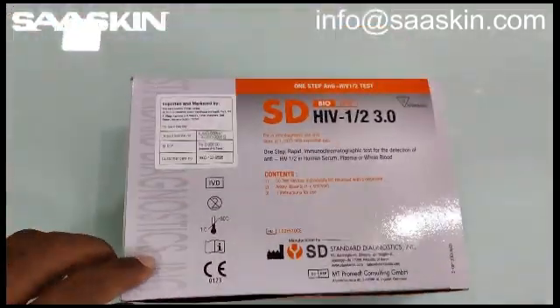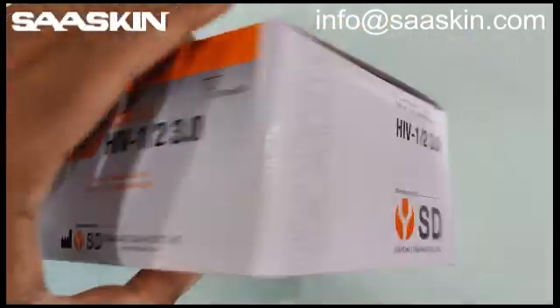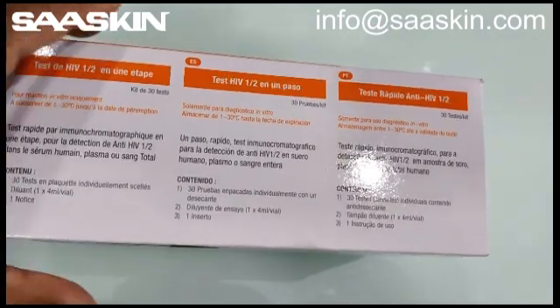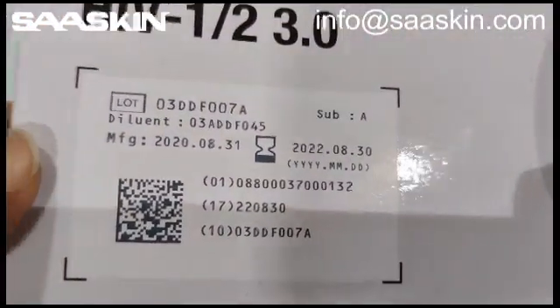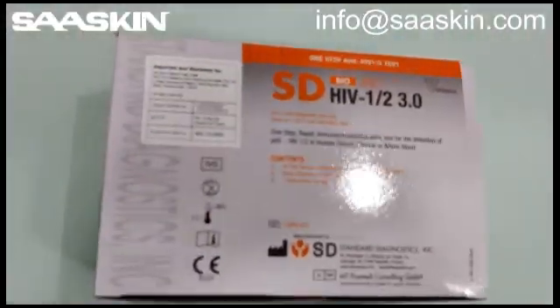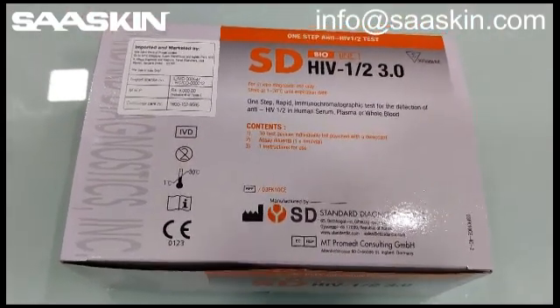This is the top view and this is the front view, and let me go to the sides. This is one side, this is the other side, and here is the other side. Typically these have a validity of 2 years. And there's the bottom side and here comes the top side again. This is a CE certified IVD product.